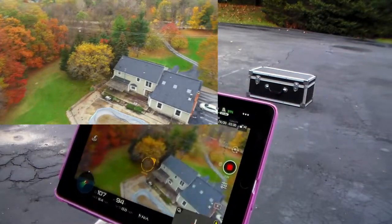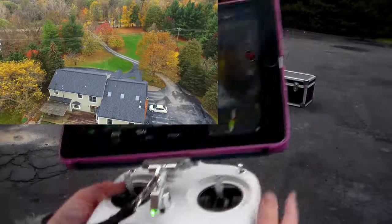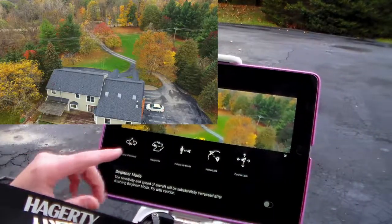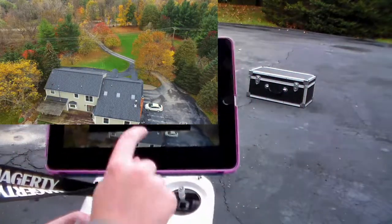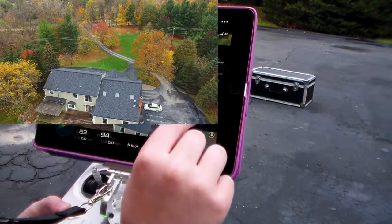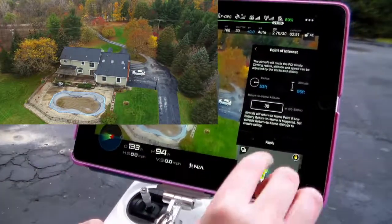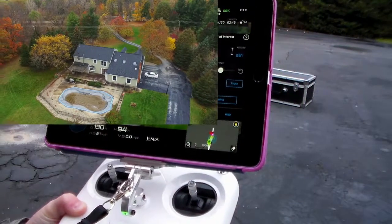Let's explore some of the functions. I'm going to switch from PGPS — now I'm in FGPS. Over here I have this little drone icon, and I want Point of Interest. It is currently at an altitude of 95 feet. I'll record the POI and then back up from it — that number is now blue. I'm going to hit Apply and now we'll start circling around the POI.